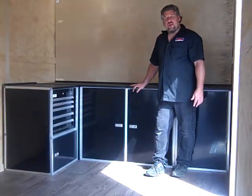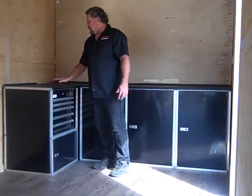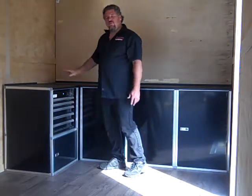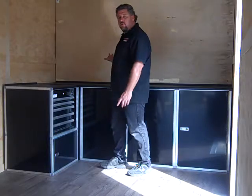Hi, Charlie at Midwest Race Cabinets. This is our 10-foot L-shaped toolbox combo kit. This kit is for an 8-foot wide flat front trailer, or for a gooseneck trailer, or anything that's got the front of your trailer flat.